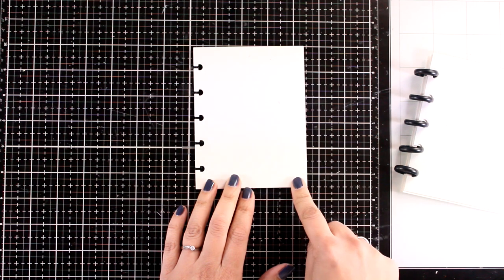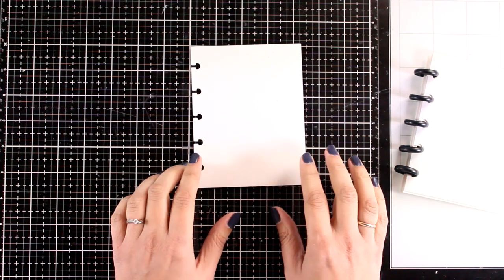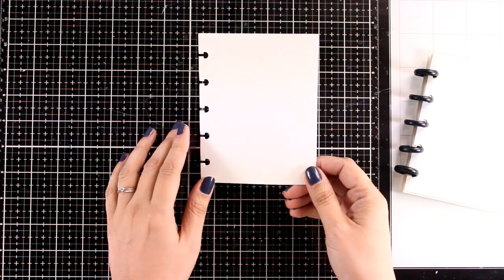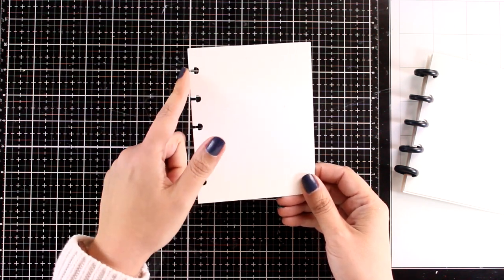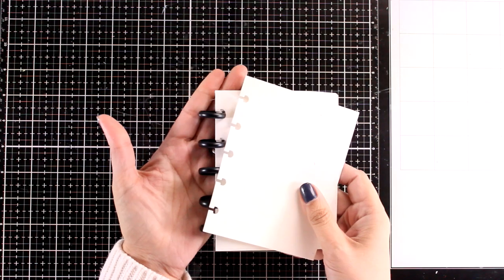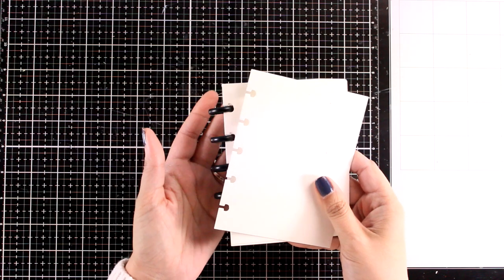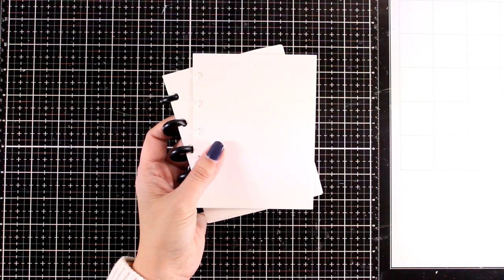The size is four and a quarter by five and a half. If you are a card maker you are already used to working on this size, and that means whatever I create today could be easily turned into a card front. There are available dies and punches to cut out holes for the discs, and you can get discs separately, but you don't have to bind the book the way I did. You can just cut out four and a quarter by five and a half watercolor paper and just go for it.